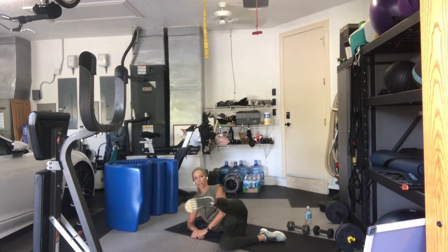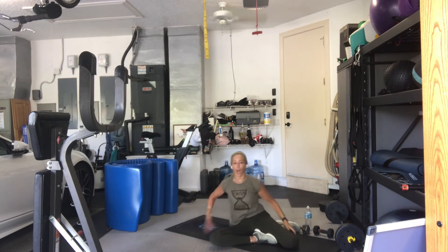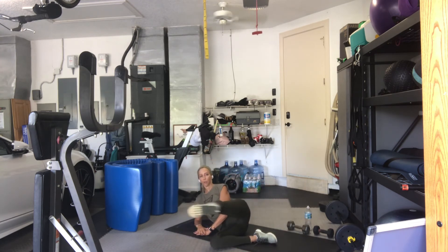Extend the leg. Kick. And bend. 2. And bend. 3. And bend. 4. If you're on your side, lift the bottom side of your body up. You're kicking towards your camera. 7. 8 more. 8. Your foot is flexed. 7. 5. 4. 3. 2. 1.